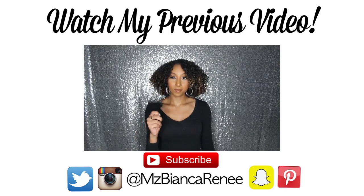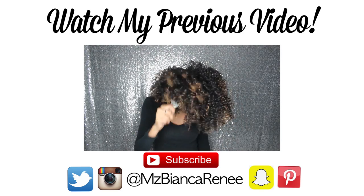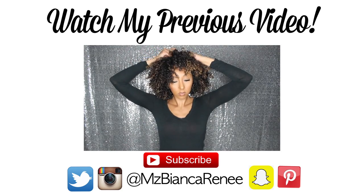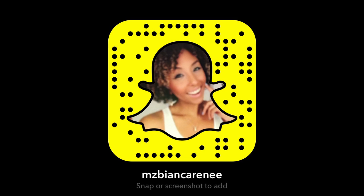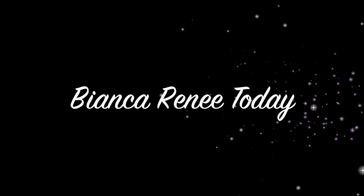I still think you guys should give it a try. Leave me a comment if you have done it before or plan to, and let me know your results. One thing I planned to do but forgot was to steam my nose with a hot cloth first to open my pores — that might make a difference, so I'd suggest trying that. If you like this video, please give it a thumbs up and remember to subscribe. I post new videos every Sunday. Let me know what you want me to try next and I'll give it a go. I'll see you guys next week — thanks for watching, Bianca Renee Today!